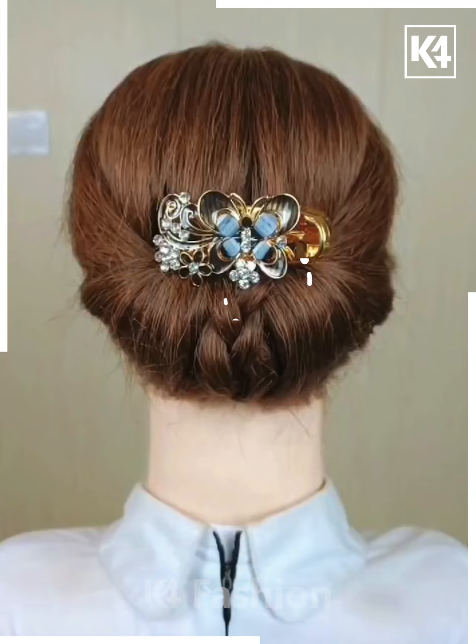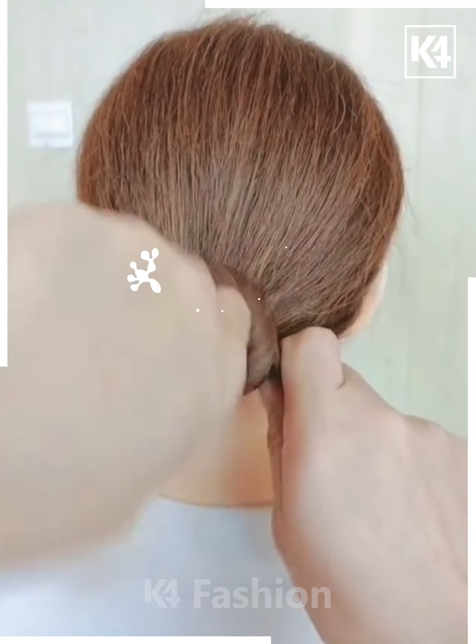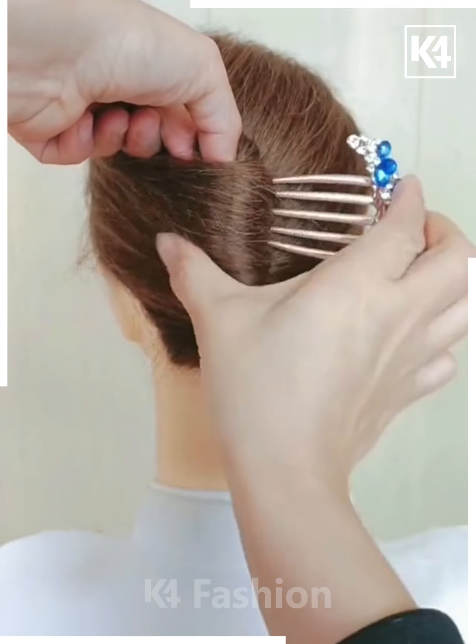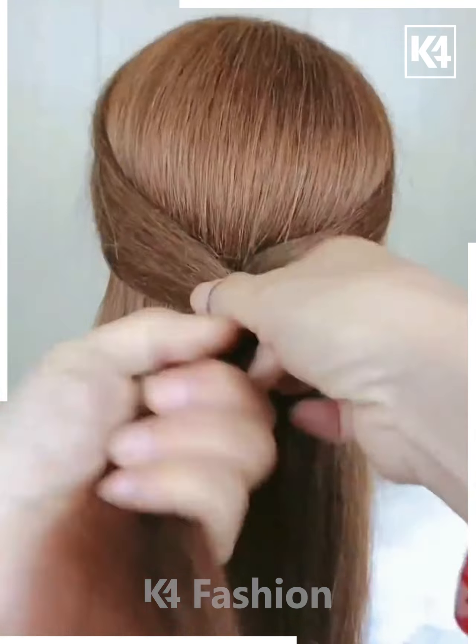Let's have a look at this one — it's very easy and very less time-consuming. All you need is the help of your fingers and a fancy hairpin, and you are done.